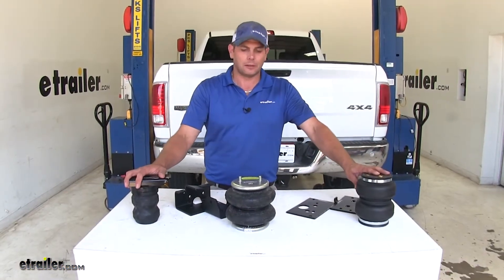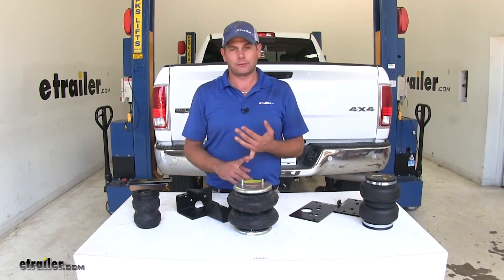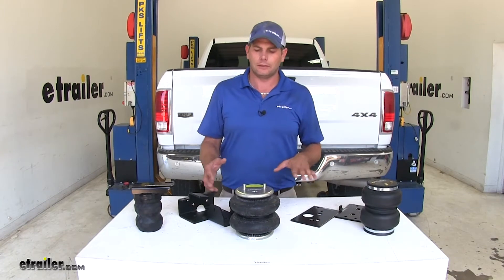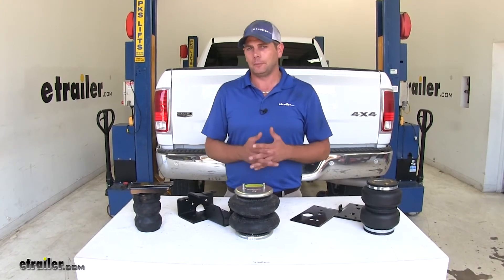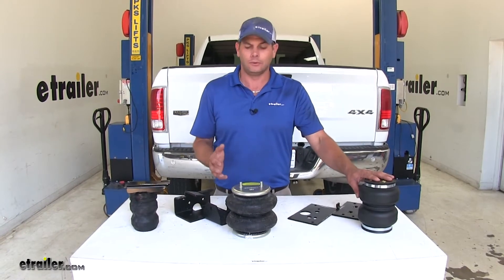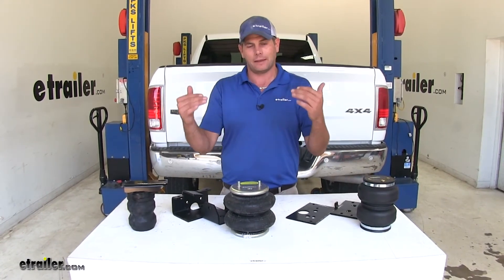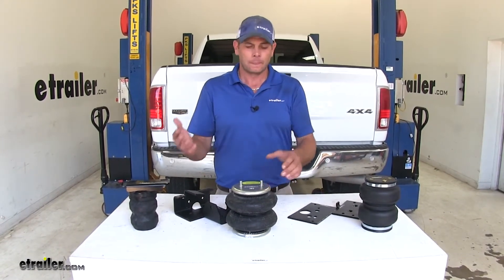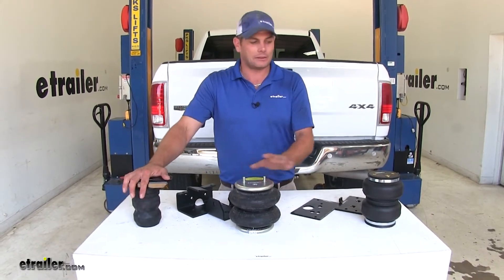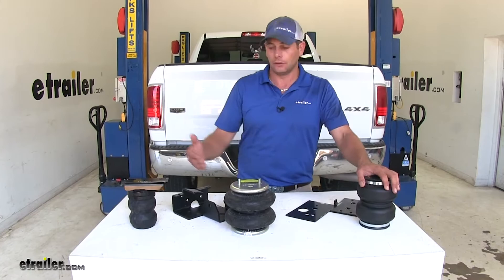The need for rear suspension upgrades comes when you're going to be hauling — whether it's a trailer, an in-bed camper, or landscaping. Whatever the situation is, the one thing you really need to keep in mind regardless of the rear suspension enhancement you do: you're not upgrading the capacity of your current vehicle. Whatever the truck's rated for is what it's rated for. These are designed to help you more safely carry those loads.